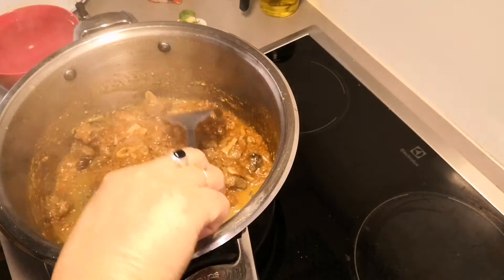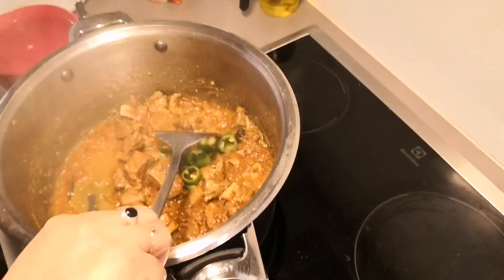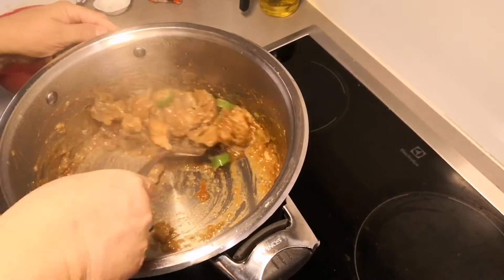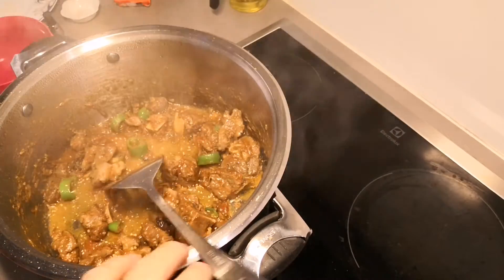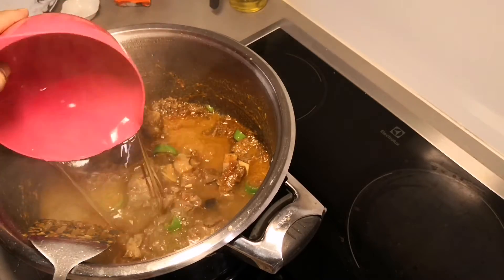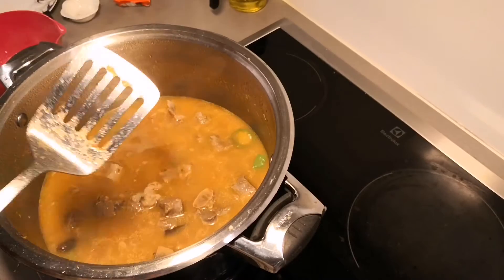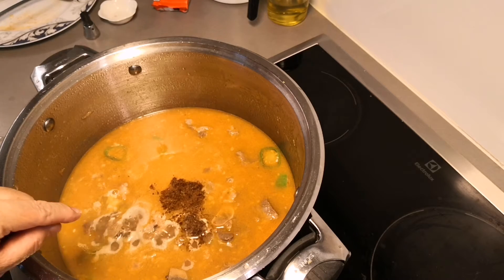Now we will add green chilies. I had cut one green chili and kept it aside. The name of this recipe is Mutton Masala Rice. So the chilies will go in, and the masala will also go in. Now we will add two cups of water — I have two cups of sella rice, so I need to add two cups of water. If you soak the sella rice well before cooking, it doesn't need too much water. I also added a pinch of nutmeg-mace powder for fragrance.